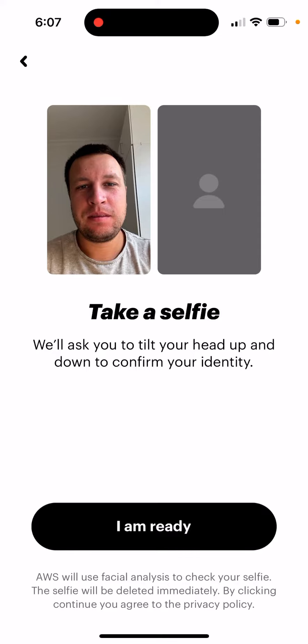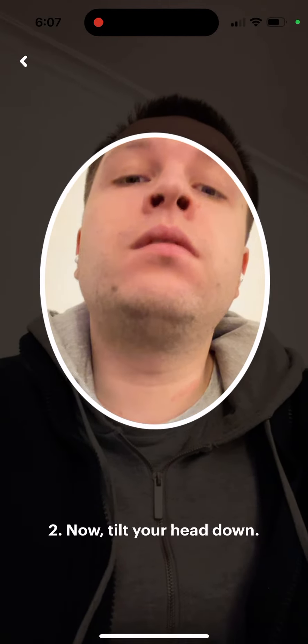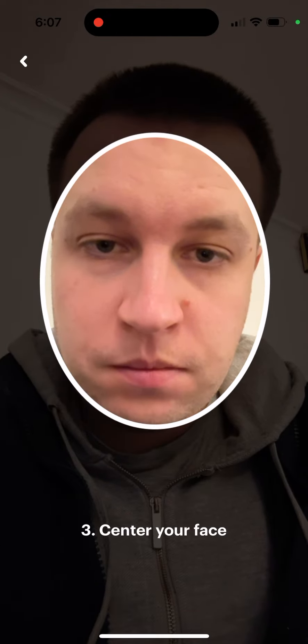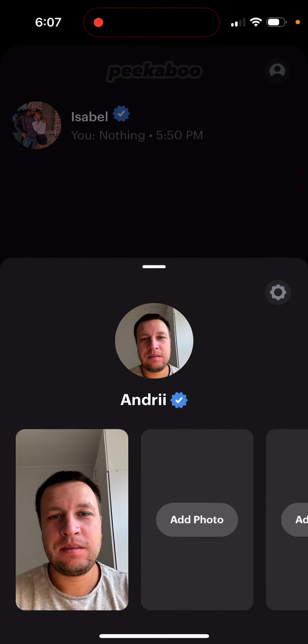This is a standard verification process. Once done, you will receive the blue badge. This app is in active development — as you can see, they use some AWS verification.